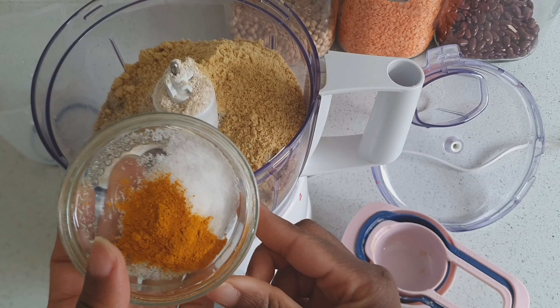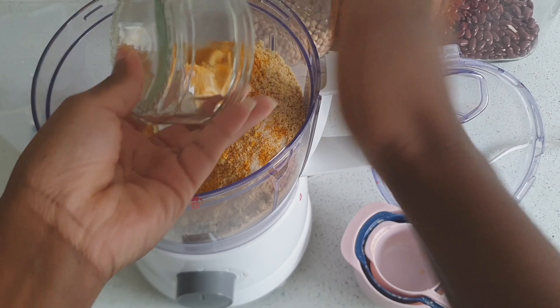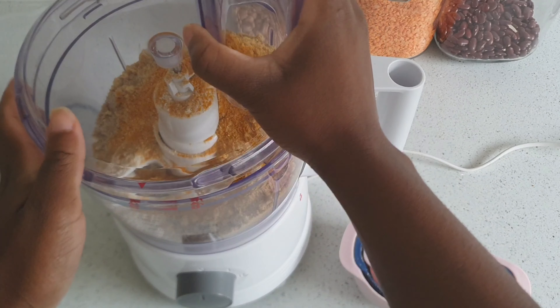A full list of the ingredients will be in the description box, as well as a printable copy available from my website. To bind everything together, I'm just going to put the lid back onto the food processor and pulse everything so that everything can be mixed together before adding my liquid.